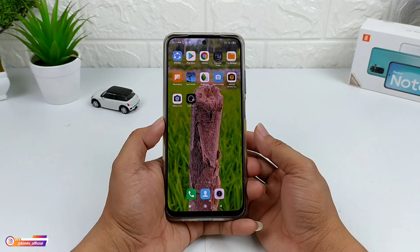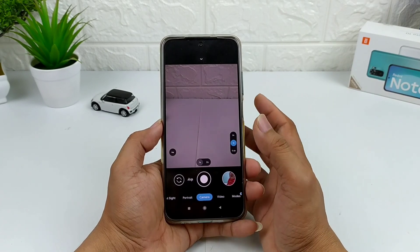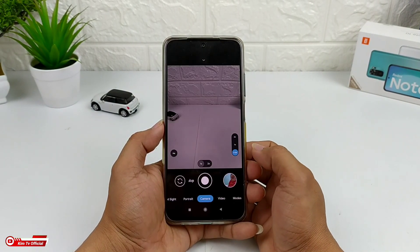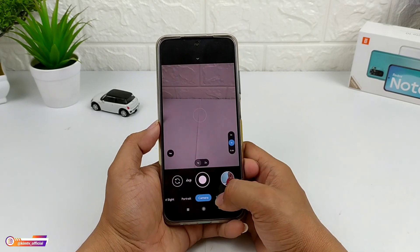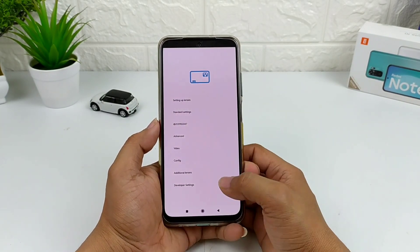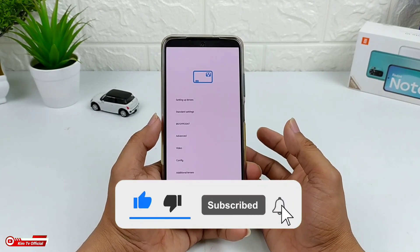Assalamualaikum warahmatullahi wabarakatuh, jumpa lagi dengan saya Hakim, tentunya masih di channel Kim TV official. Di video kali ini saya akan share ke kalian satu lagi GCam rilisan terbaru, yaitu GCam LM8226. Keunggulan dari GCam ini cukup ringan — ukuran file-nya hanya sekitar 70 MB — meskipun ringan, fitur-fiturnya cukup lengkap: sudah support auxlens, ada ultrawide dan juga macro lens, dan perpindahan antar fitur cukup lancar. Jangan lupa tekan tombol subscribe agar kalian tidak ketinggalan video-video terbaru.